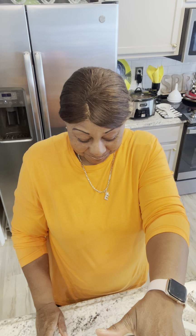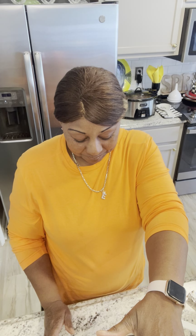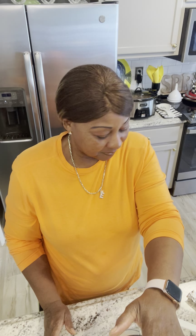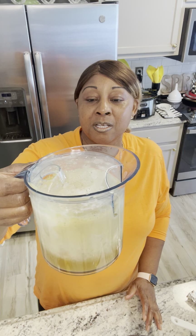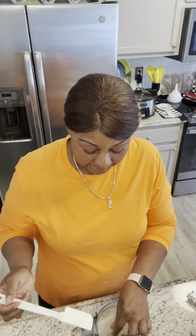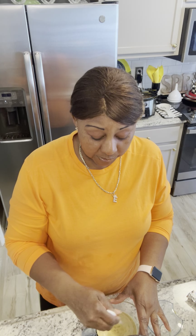We got a good amount, y'all. We have a good amount there. It was three apples, three bananas, and two pears. So we're at like 800 units.